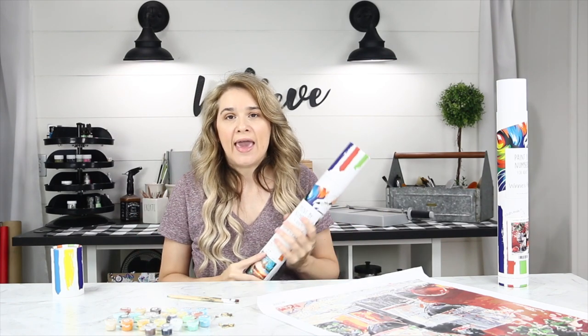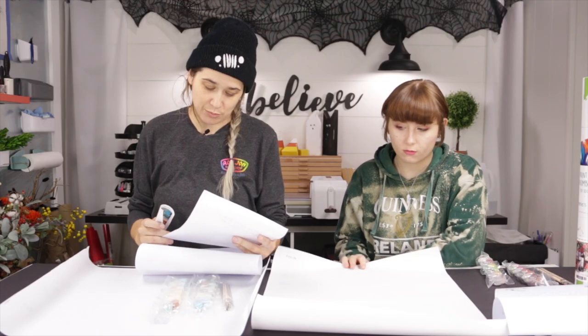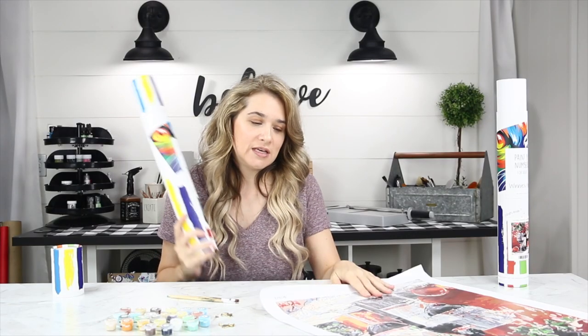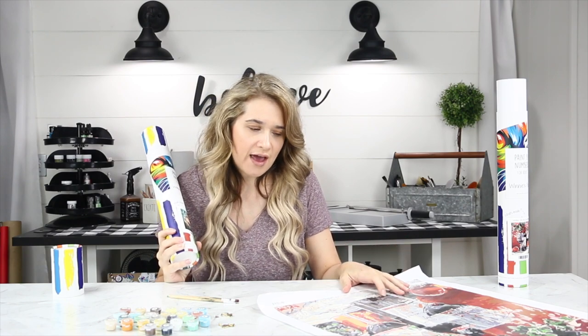They also give you a kind of cheat sheet — at first I was like, what is this? Even my daughter asked if we could use markers on it. I tried using alcohol markers on the canvas and it didn't turn out as good as you'd want, so I wouldn't recommend trying that.